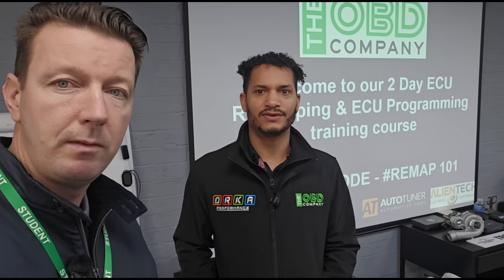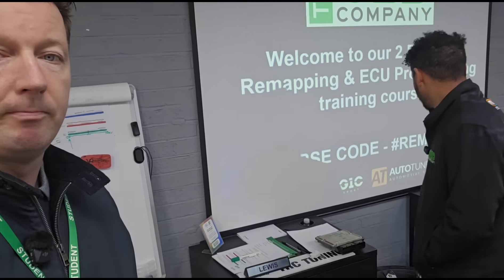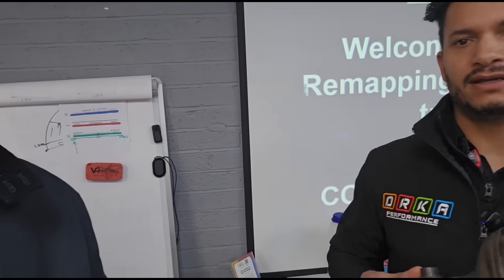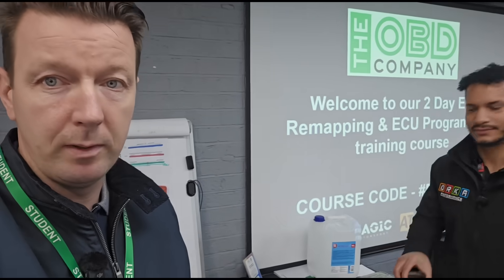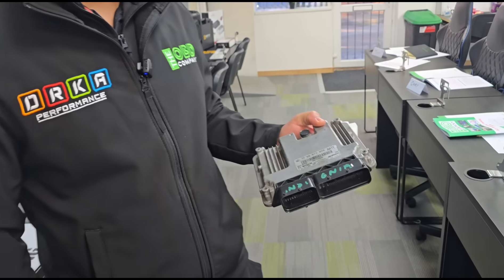On the course we're going to go through all the remapping — stage one, stage two tuning. We go through deactivations, which will be such as AdBlue, DPF, all that sort of stuff. Covering all things to do with the AdBlue system and the DPF — there's an actual DPF filter right there, that's what they look like if you haven't seen one. We're also going to be covering OBD programming, connecting to the ECU directly.